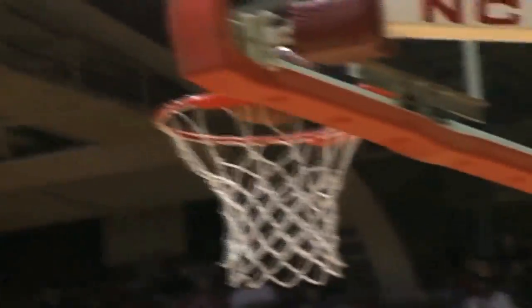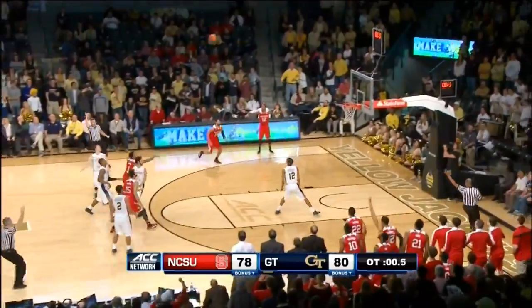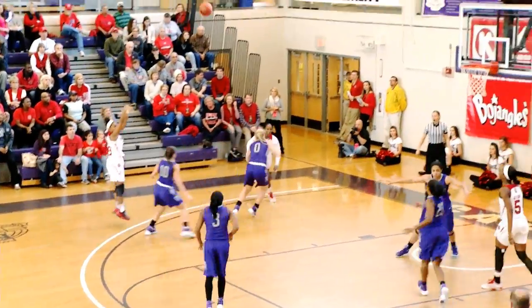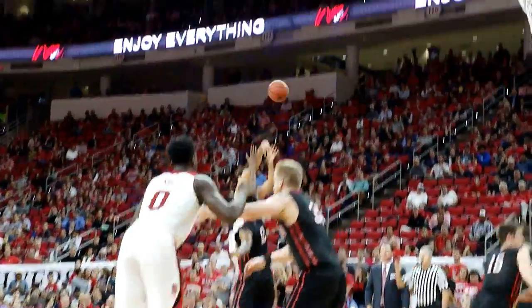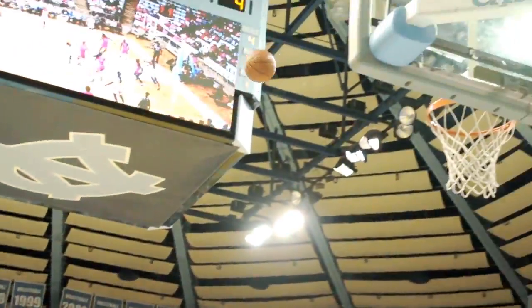Over the years, NC State has developed many great players. Their commitment and devotion to the game of basketball has allowed fans to witness some spectacular moments. Be sure to watch the Wolfpack basketball programs create more memorable moments as they wrap up their seasons and head into the postseason this spring.